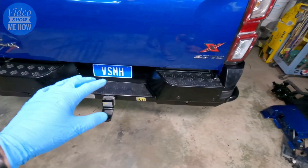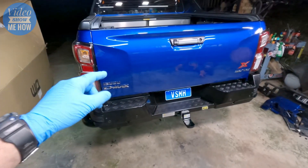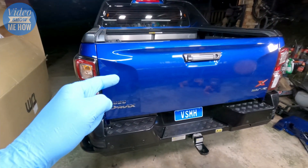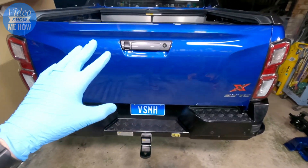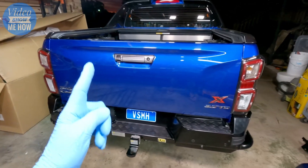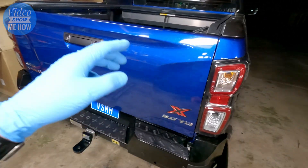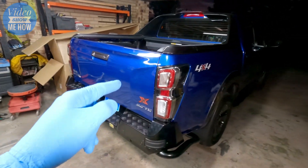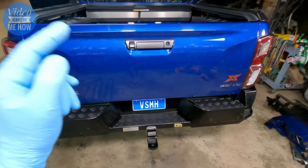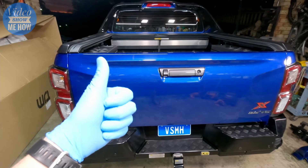And there we go — that is the install of the TJM rear step bar for the 2021 Isuzu D-Max. This is number three in the build series, so check the playlist to see all the mods we've been doing to the D-Max. Hit subscribe and ring the bell for notifications on new content, and as always I hope you have an amazing day. See you in the next video — cheers guys.